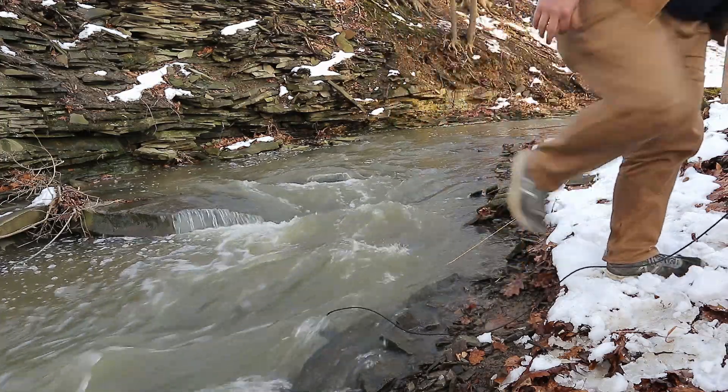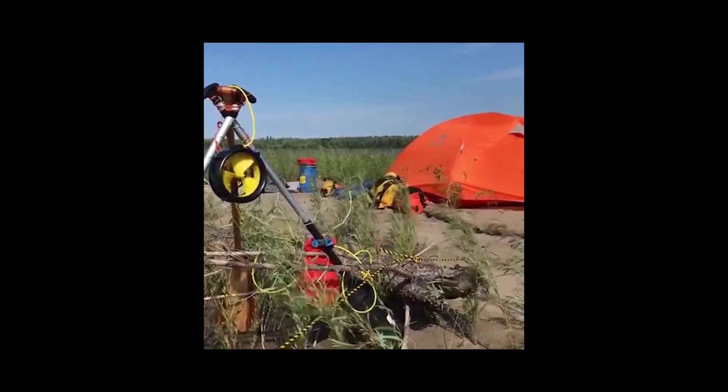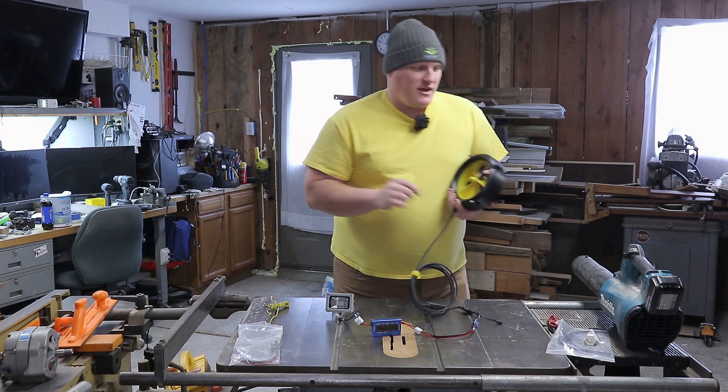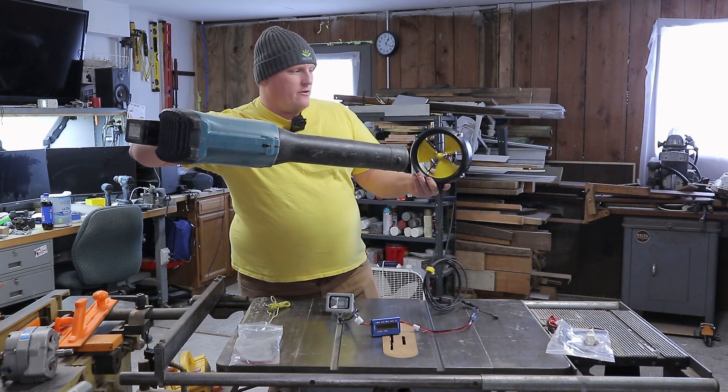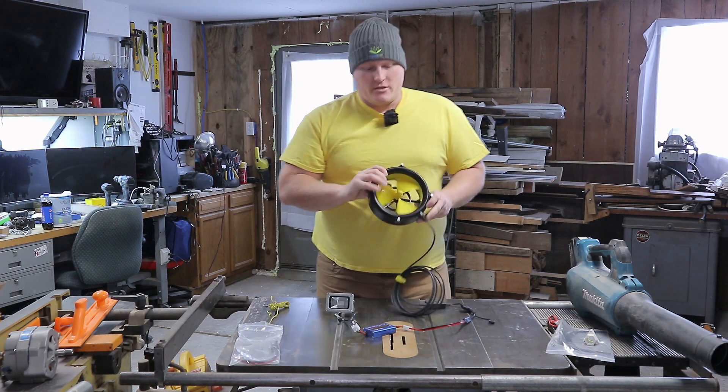It works great in water, but it's also suitable for wind. One thing I didn't do in the last video with this Waterlily is power it with a leaf blower. Here we go. Clearly it works.